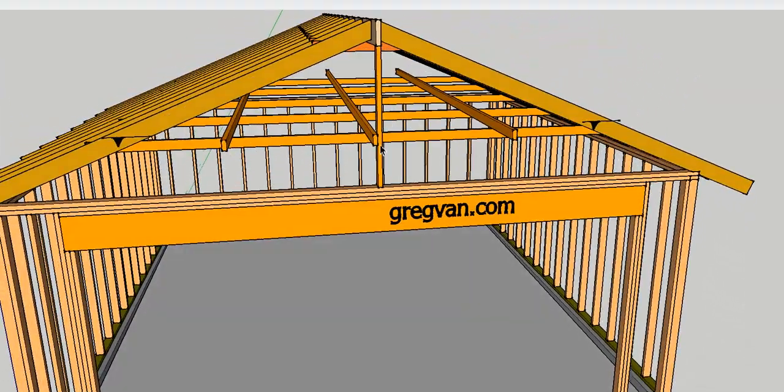The boards on top here are called strong backs. They are used to provide more support for the rafter ties to keep them from moving. Without a strong back, there could be a lot of pressure on these — they could actually bow either up or down, allowing the walls to pull out a little.